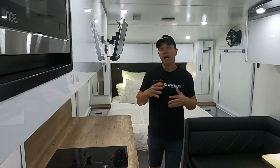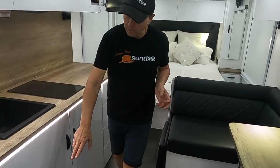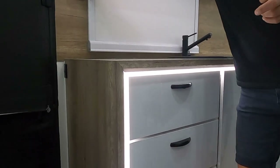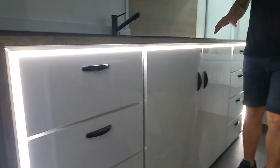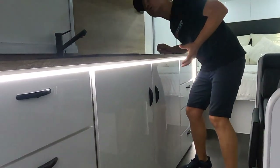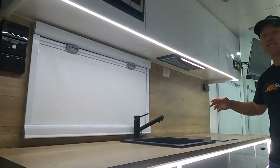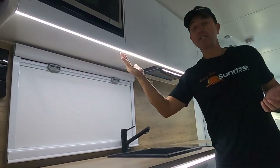One thing I want to touch on is the beautiful strip lighting around the kitchen bench. Let me turn some lights off so you can see — there we go, some beautiful strip lighting. We've also got strip lighting underneath the overhead cupboards as well.